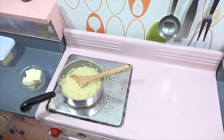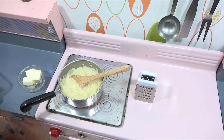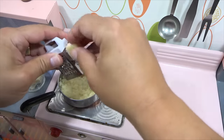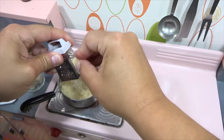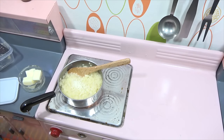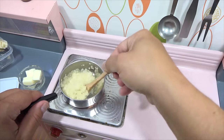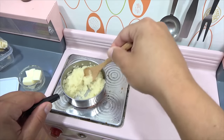Grab a little cheese on there, and then I'll do some more cheese on top when I'm ready to serve. Mix it up real good. Let's head on over to the table to serve and taste.